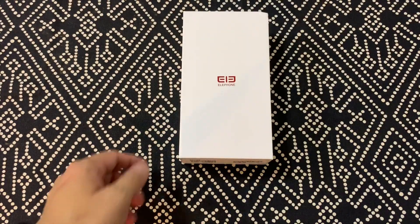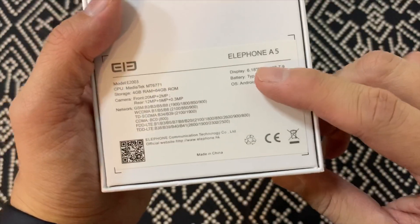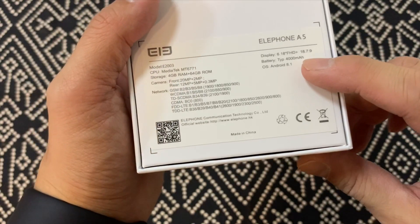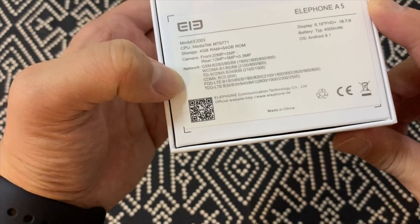Hey everybody, having an unboxing today. This is the Elephone A5. It is a triple camera device. So you see the specs: 6.2 inch Full HD display, 4,000 mAh battery, so that's good. MediaTek MT6771, 4 gigs of RAM, 64 gigs of internal storage.